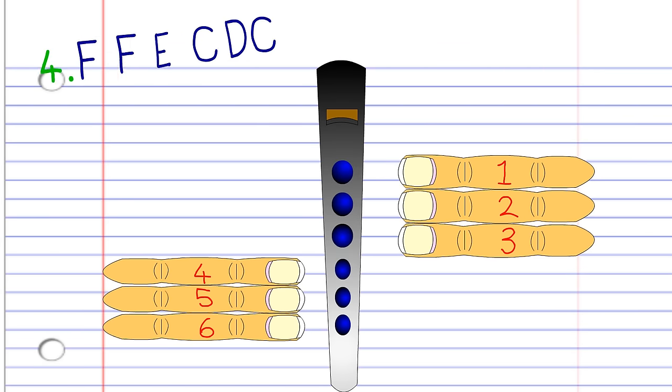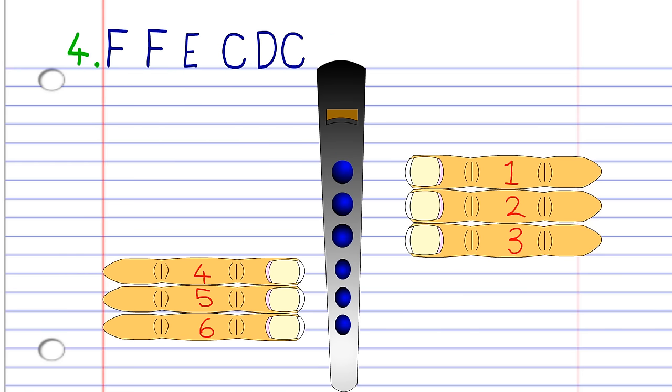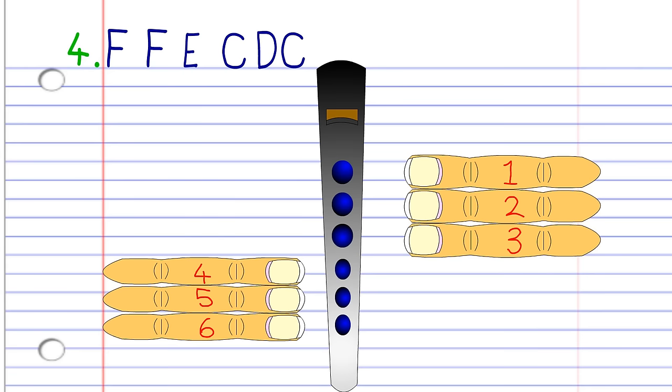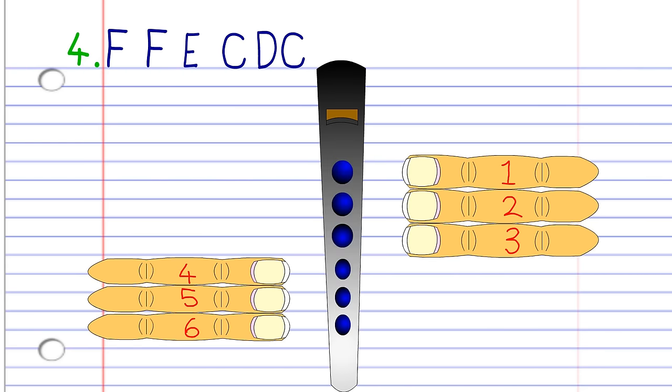For the last phrase, cover holes 1 to 3 with fingers 1 to 3 and blow a bit harder twice. Cover holes 1 to 4 with fingers 1 to 4 and blow a bit harder once. Cover holes 1 to 6 with fingers 1 to 6 and blow a bit harder once. Cover holes 1 to 5 with fingers 1 to 5 and blow a bit harder once. And finally, cover holes 1 to 6 with fingers 1 to 6 and blow a bit harder once. Practice this until you end up with something that sounds like this.